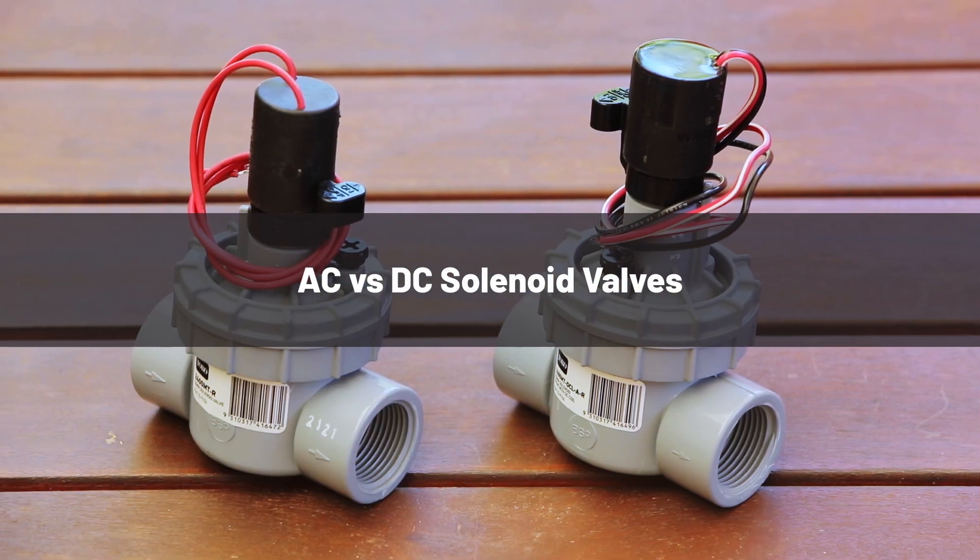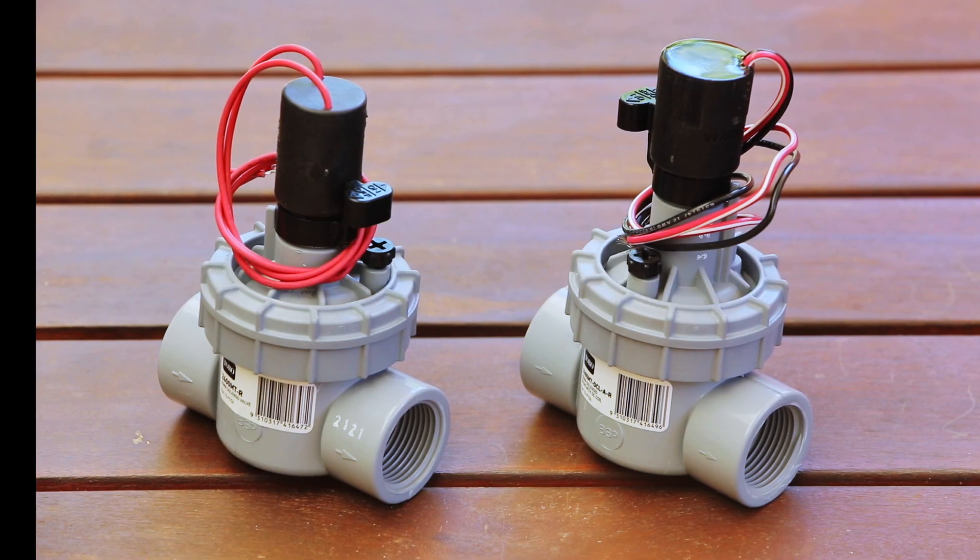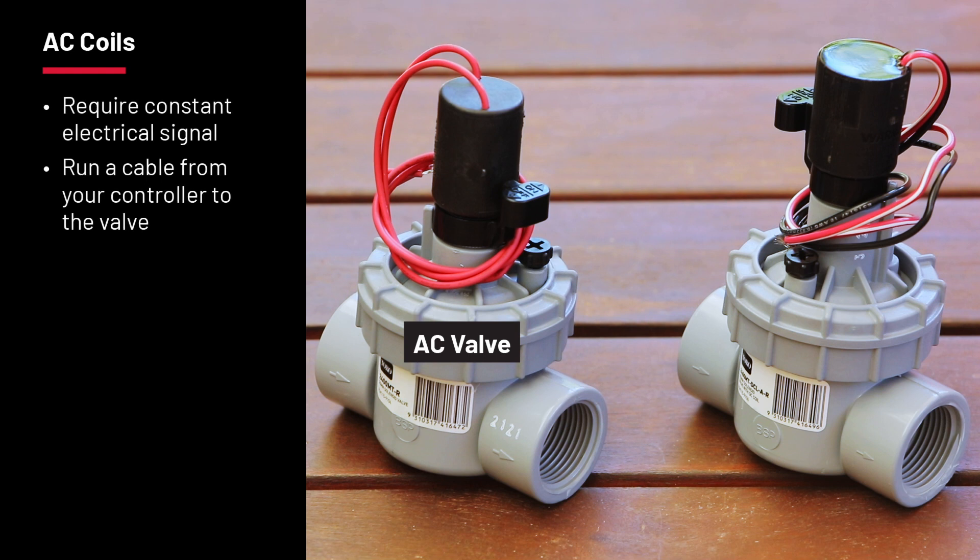When it comes to power you have two choices, AC and DC. AC solenoid coils need a constant electrical signal to open, so you'll need to run cable from your controller to the valves.